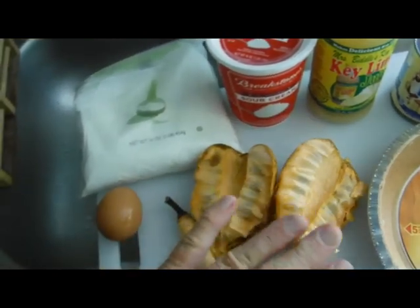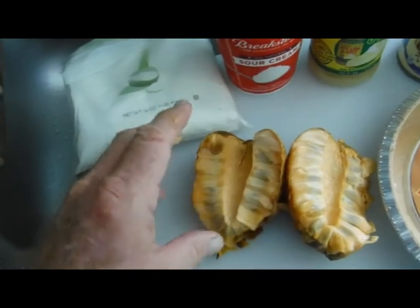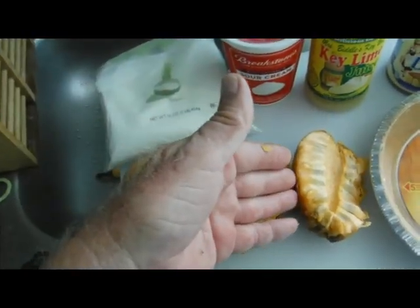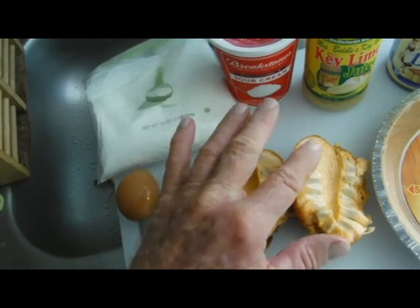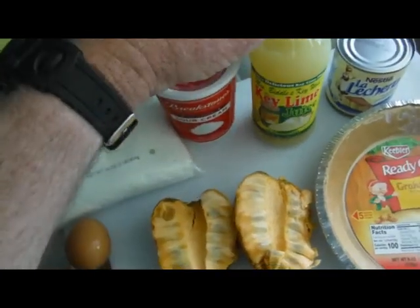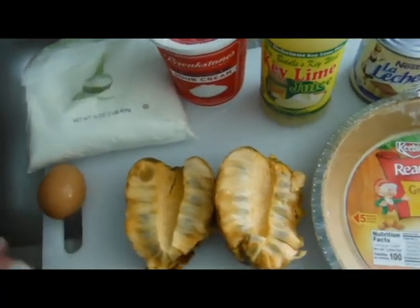To create my pond apple pie recipe, I basically used Emeril Lagasse's key lime pie recipe. I cut the key lime juice quantity in half and instead substituted pond apple pulp for the other half. I'm going to take a short knife and cut away some pulp from the seeds — enough to make about a quarter cup of pond apple pulp — and then I'll be using a quarter cup of key lime juice. This is a small recipe because I'm using a small graham cracker crust; you can double all the ingredients for a bigger crust.